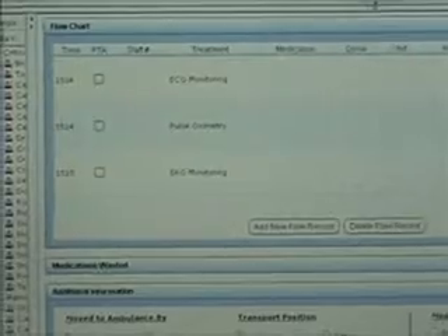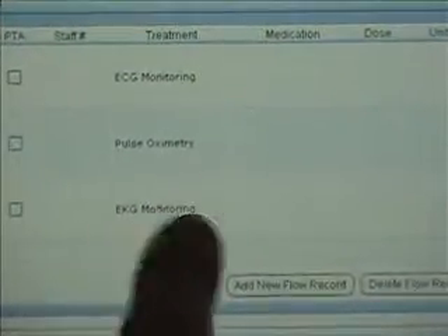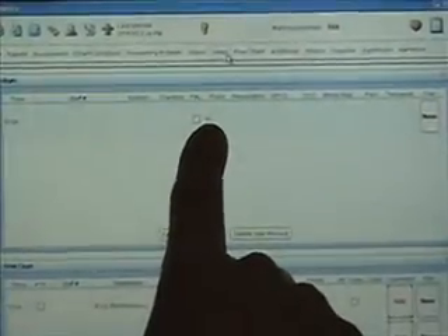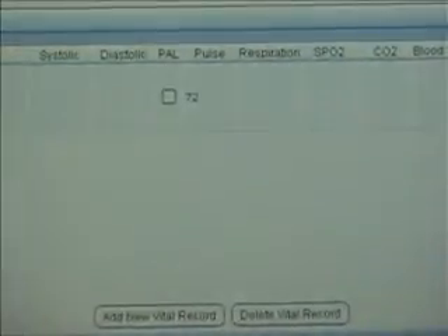Now we're going to look at two things: the flow chart and the vital signs. Notice the flowchart has EKG monitoring — this may be two separate 12-leads or just when you turned on the monitor. Make sure that reads 12-lead or ECG monitoring, whatever's appropriate for that activity. Also notice pulse ox is in there. If you go to vital signs, there's the pulse ox reading with its timestamp. Just double-check those and make sure they're correct. That's basically all you have to do.